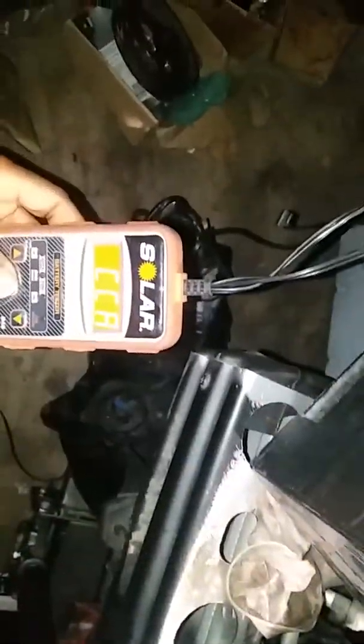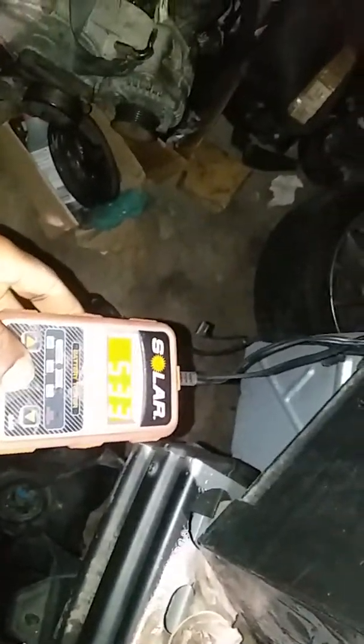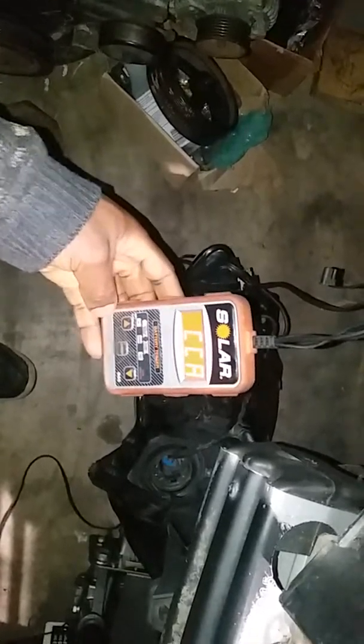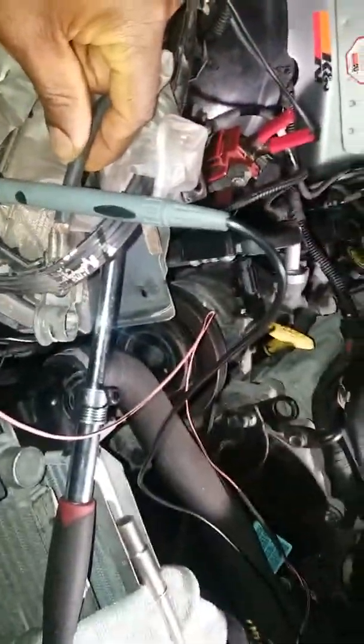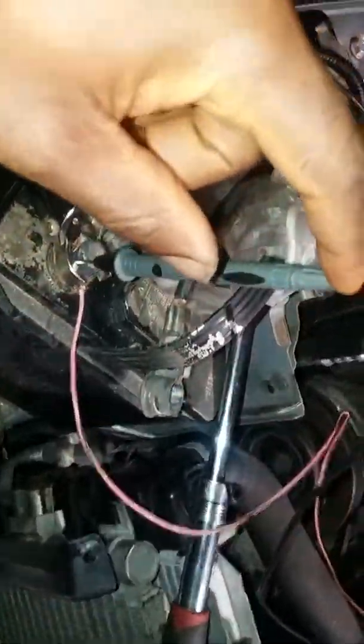The battery is rated 660 cold cranking amps and I'm getting 533. The green light is on showing my battery is okay — 660 versus 533, that's pretty close. So my battery is okay. I'm just trying to figure out why I'm having these starting issues. Right now the negative side is unhooked and my multimeter is hooked on here.